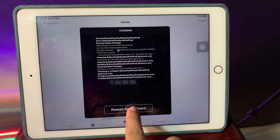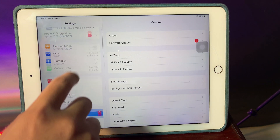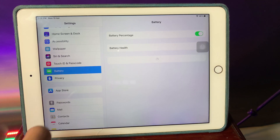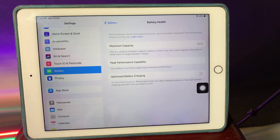Now restart Springboard. After the restart, go ahead and go into Settings, then go back into Battery — and you're going to find an option called Battery Health.